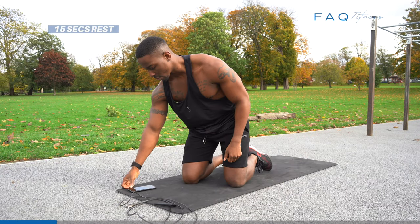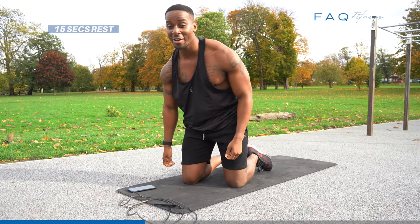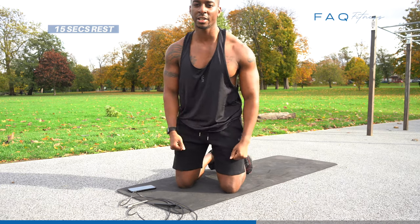That's it — 50 seconds rest. I'm ready for the burn already. This exercise ain't for the faint-hearted, but you know — no pain, no gain. Let's get it.